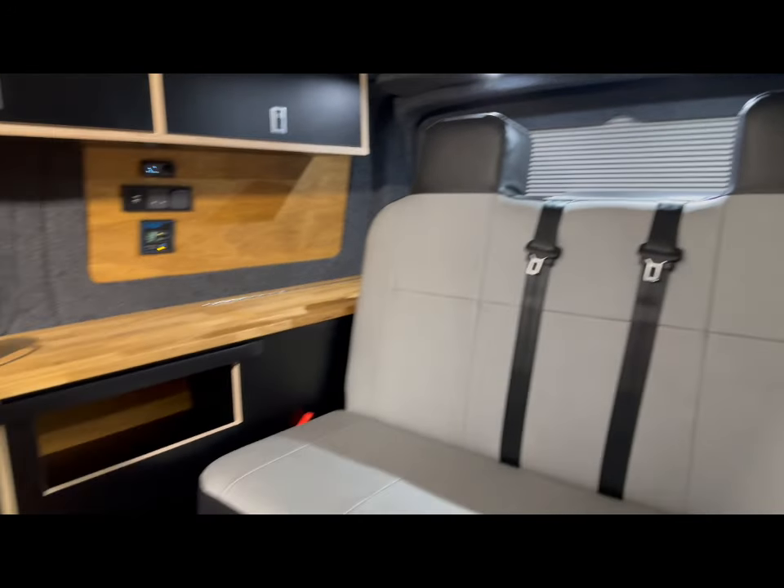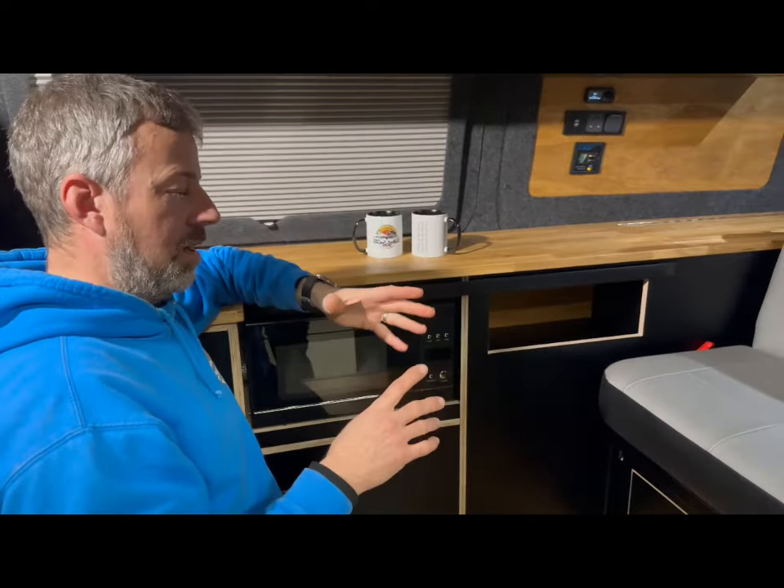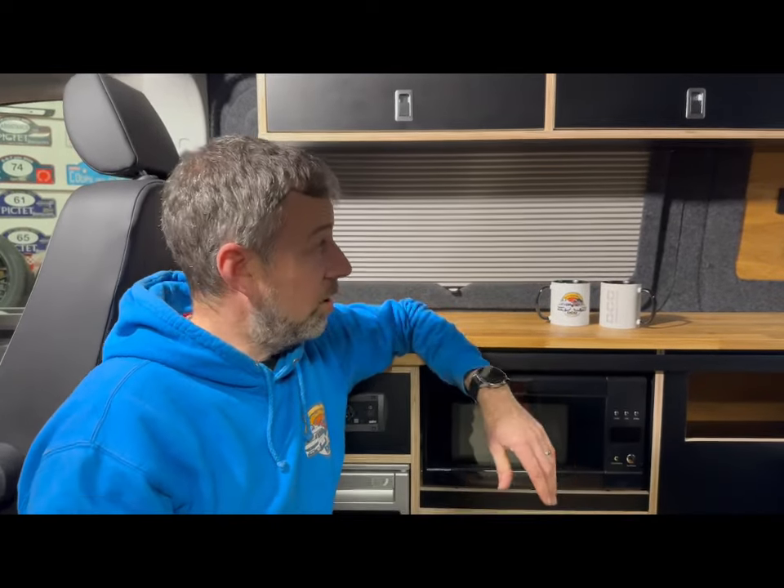Going back to the electrics — the 240 sockets running in this van are on a switching relay, which is a really clever idea. Not only do they work on the inverter, but they also work on hookup as well, switching flawlessly between the two. So you can have inverter power, then when you get to a campsite with hookup, you put the lead in and the van automatically switches straight onto hookup mode — saving the inverter. Crucially, you use the same sockets throughout, so you never have to think about which socket to use regardless of your power source.